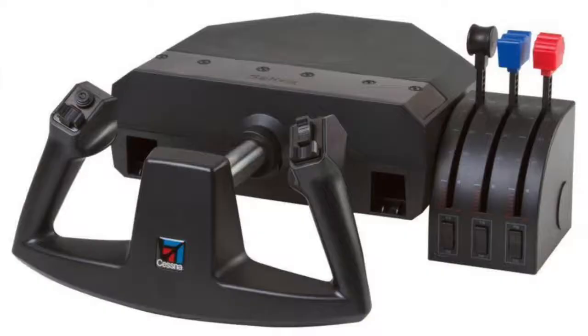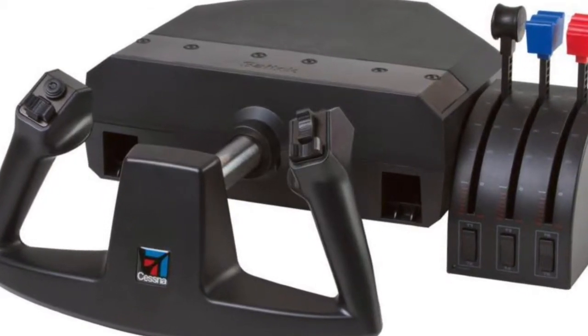I have the Saitek Cessna control yoke, which I've had for many years. They're about 200 euros at most and I've been perfectly happy with them.